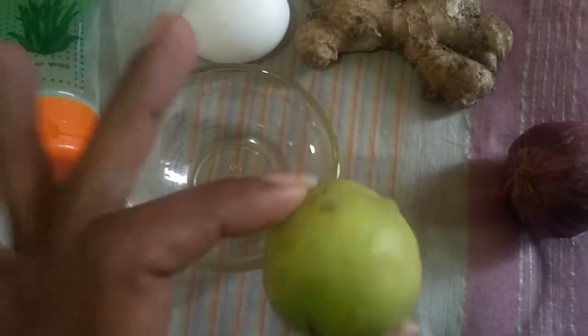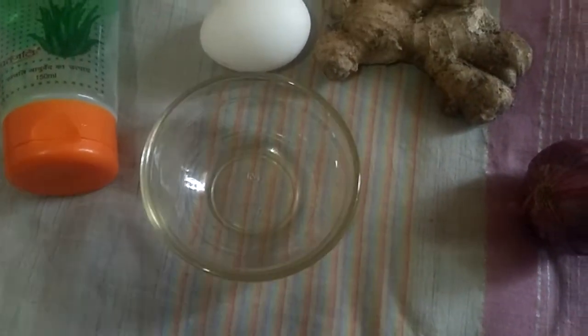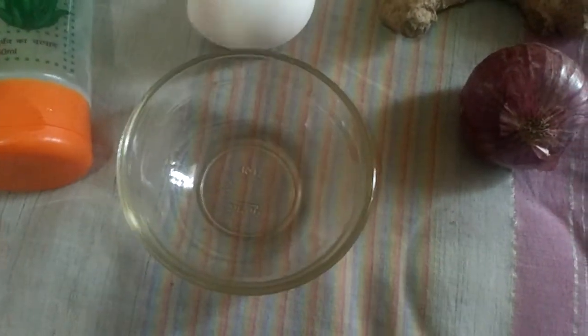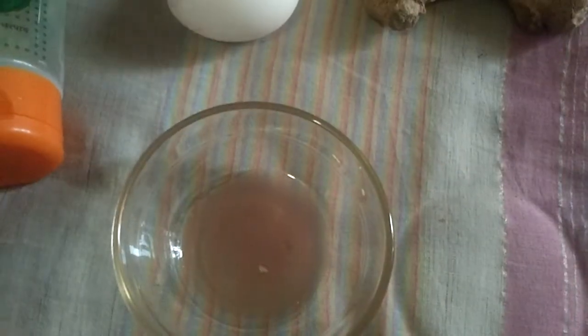We also need half an onion. Use half a lemon according to your hair length — I'm using half a lemon here. For the first step, take ginger and onion, chop them and make juice out of them in a grinder. Here is the juice I have taken from the onion and ginger — I used a small amount since my hair isn't very long.